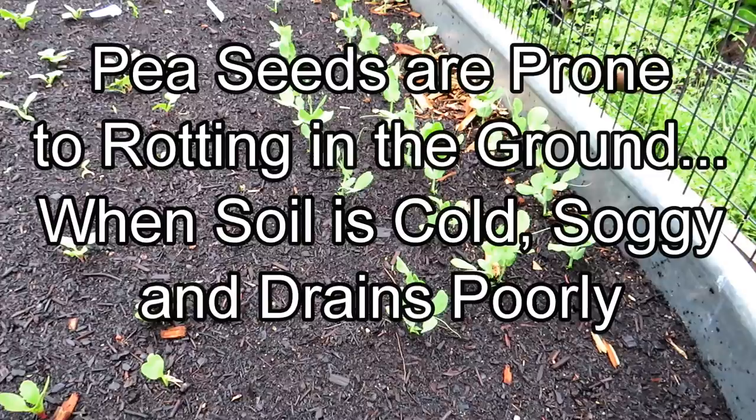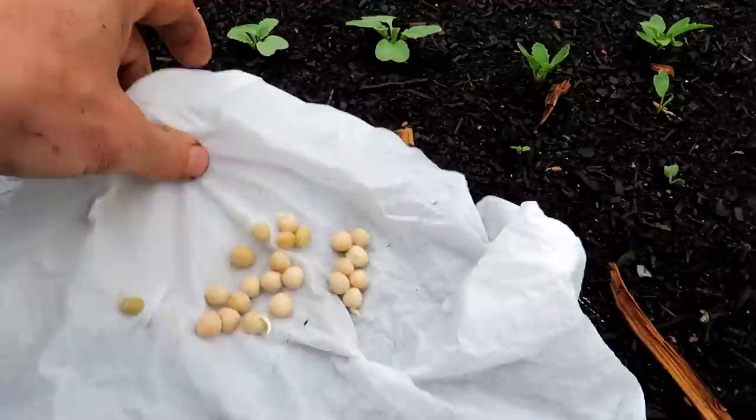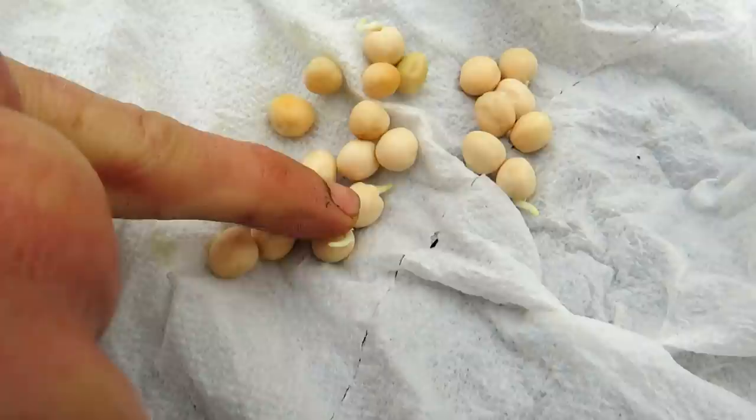If you can get your peas to germinate, they're going to do really well. Get them out early. The trick that I use regularly is basically put your peas into a damp paper towel, and as soon as they sprout just a bit, you're going to drop them into the ground.